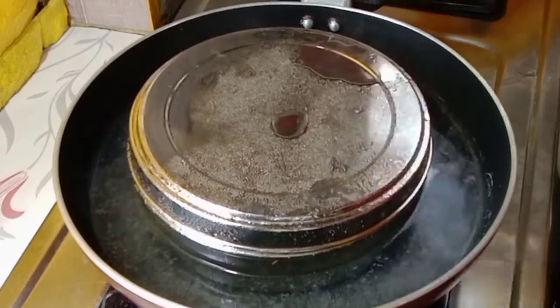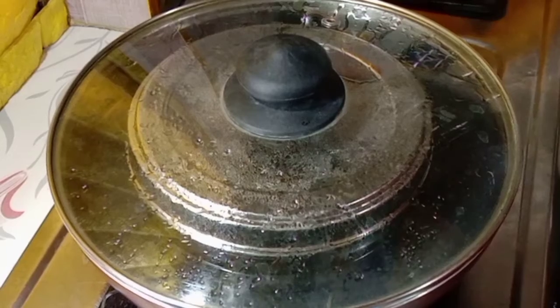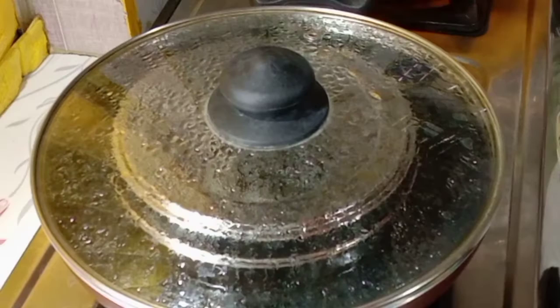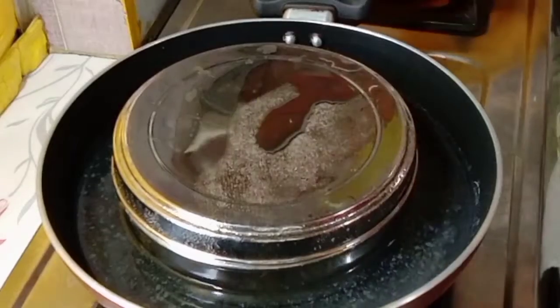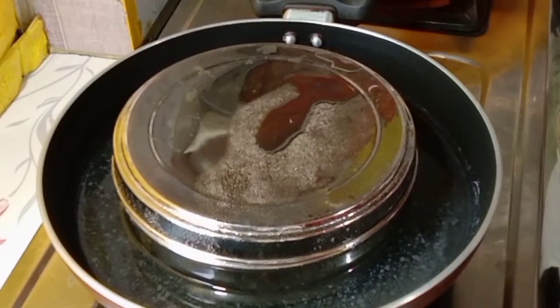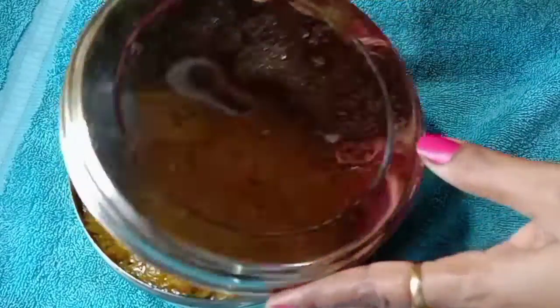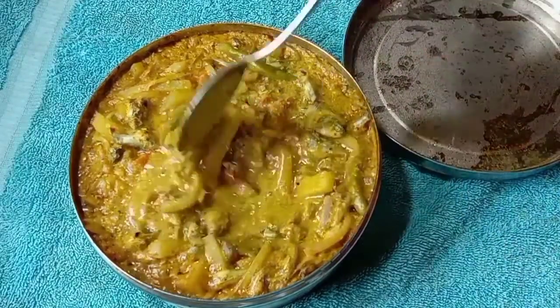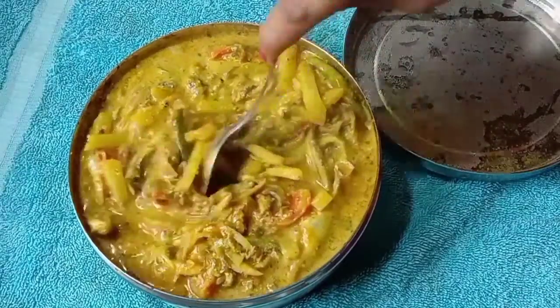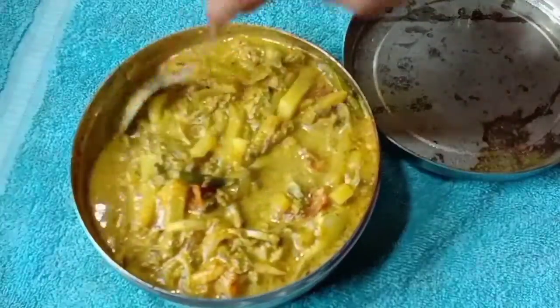গ্যাসটা বন্ধ করার পরে আমি আরো ১০ মিনিট টিফিন বাক্সটা চাপা দিয়ে রেখে দেবো. তারপর টিফিন বাক্সটা খুলবো — ১০ মিনিট পর একটু জল জল, ফাঁদা হলে একটু জমে যাবে — একদম রেডি.